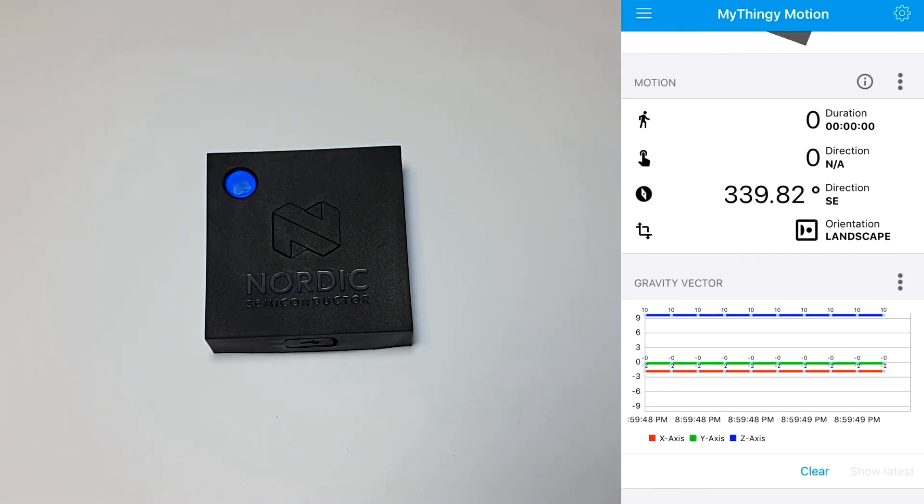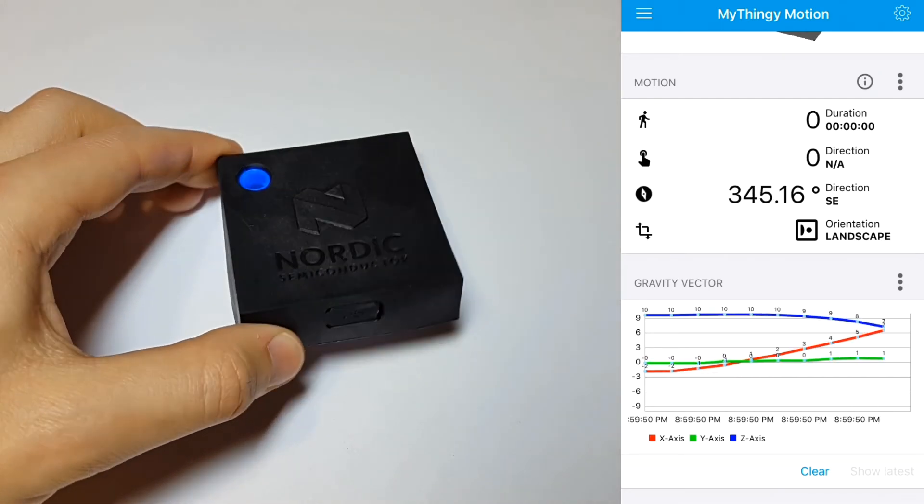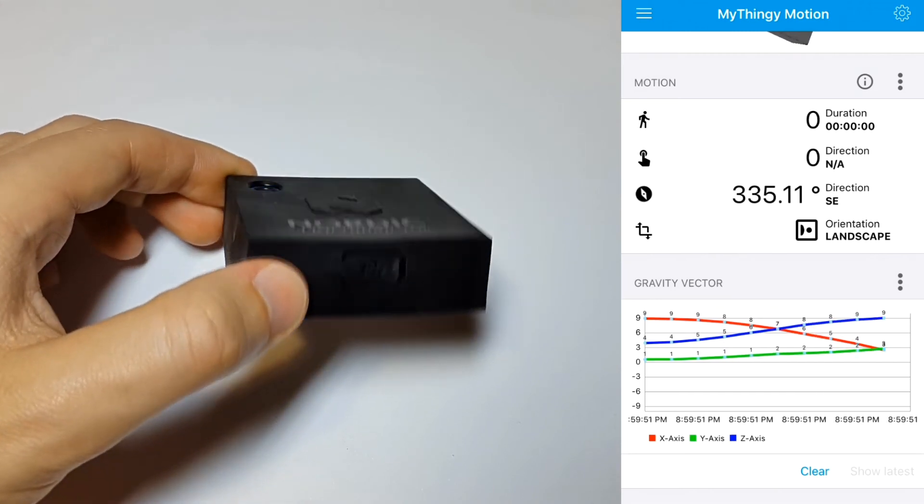If you actually want to look at the data that's output by the accelerometer, you can look at this gravity vector. As you move the thingy, you can see the different values changing.